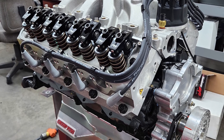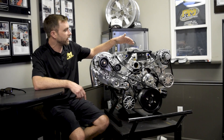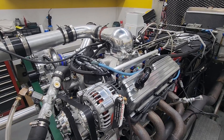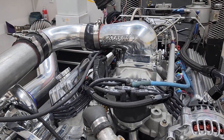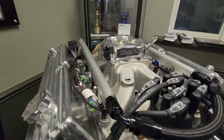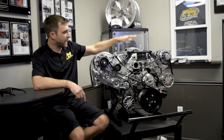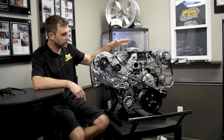It's got a billet full roller rocker arms, and up top here we've got a multi-point fuel injection system. This is using the MassFlow EFI manifold and rails. We have FIC injectors, along with the Holley dual-sync distributor. Nice wires and looms. Got the AccuFab throttle body. That kind of makes up the fuel and ignition package on the long block.